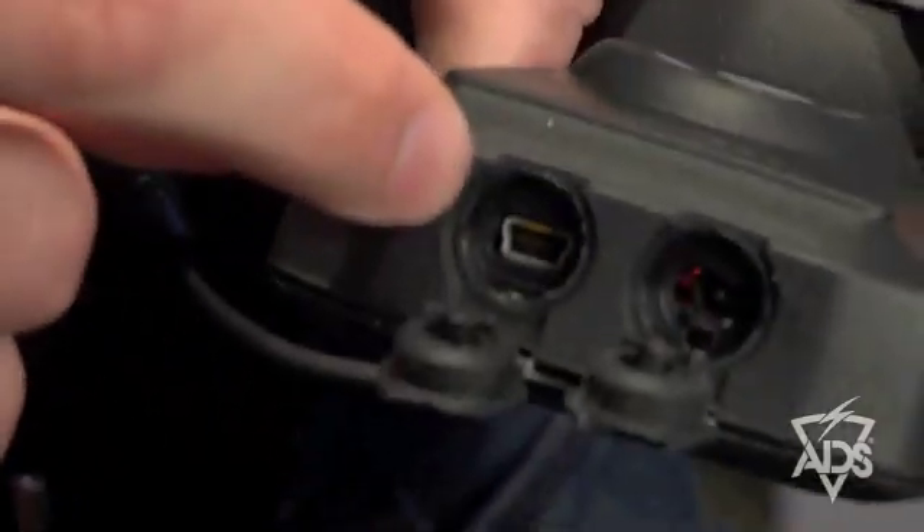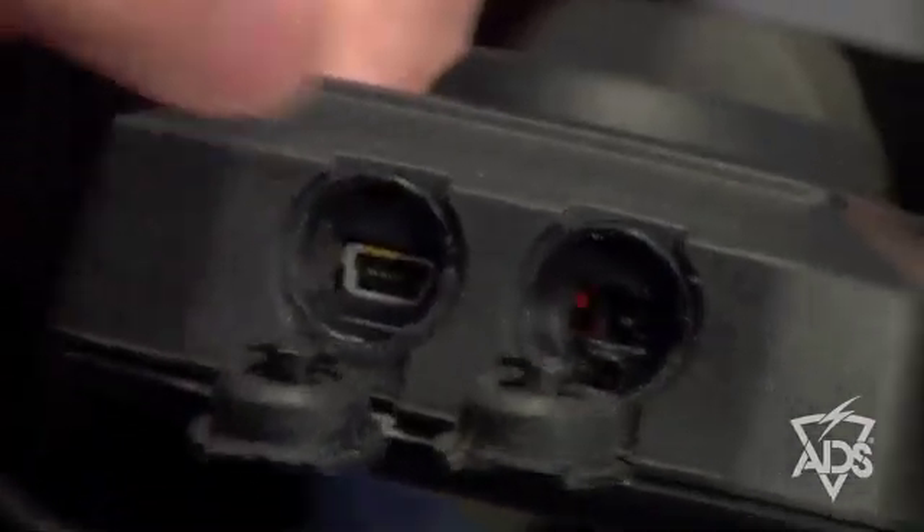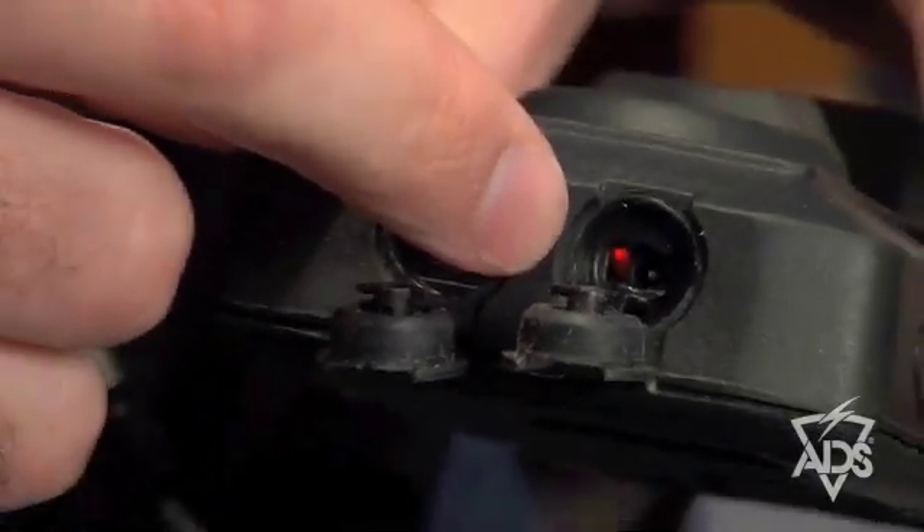The SQUID also contains two port plugs at the base of the unit: a mini USB cable for updating software language modules anywhere around the world, as well as an AC power charger and combined reset button.